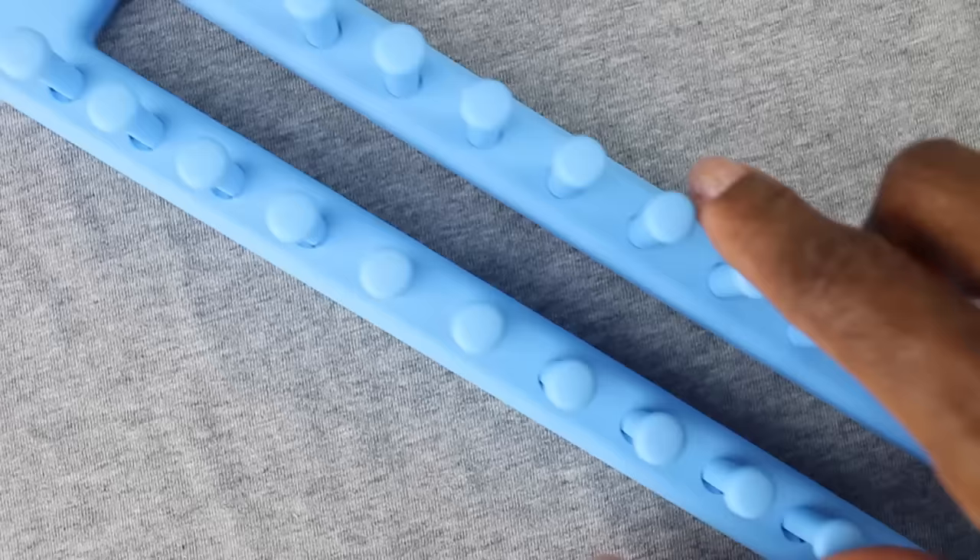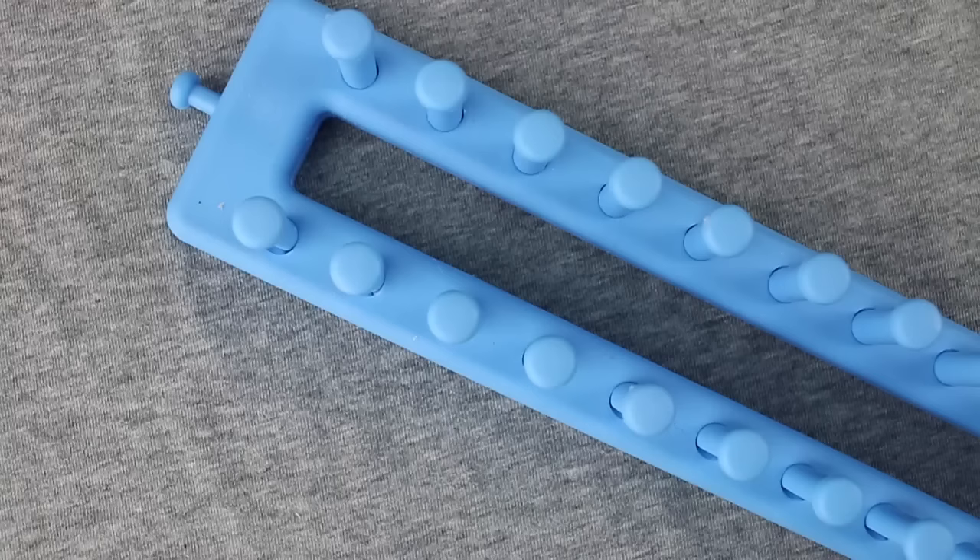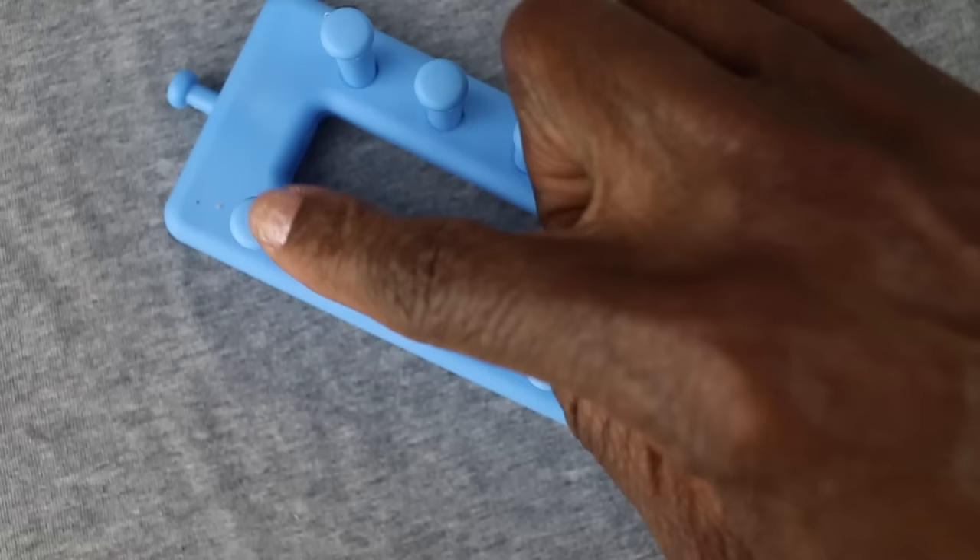This is my loom and from what I can tell of the long and oblong looms is that they're identical on both ends, so it doesn't matter which end you decide to start working from for this project. The first thing I'm going to do is make a loop in my yarn and put the loop around that first peg right there.